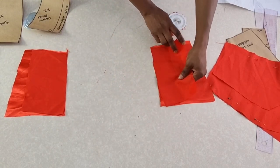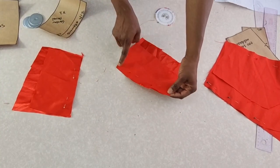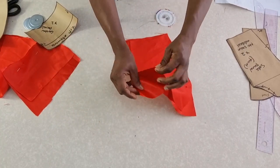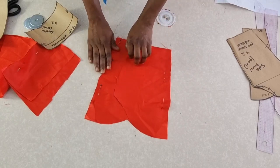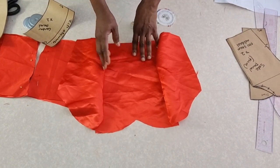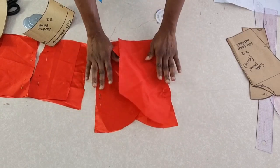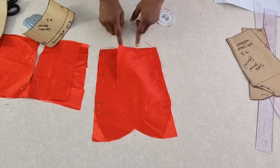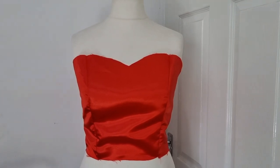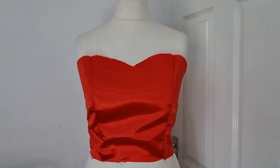Pin it down and sew this, then do the same thing to the other side and to the front. Once I'm done I'll join them together at the side seam to show you the final outcome. If you want to watch the tutorial on joining the lining with the tube top, I'll put the link in the description box. This is what it looks like after joining the side panel to the center panel and through the side seam.